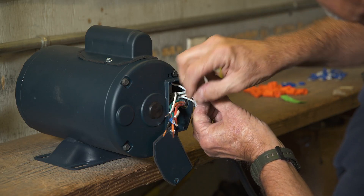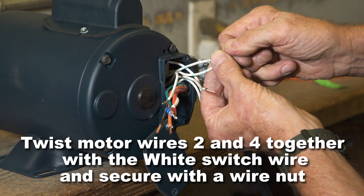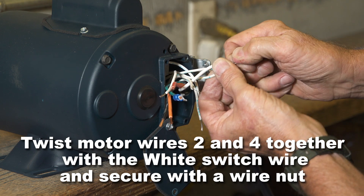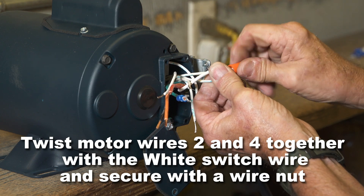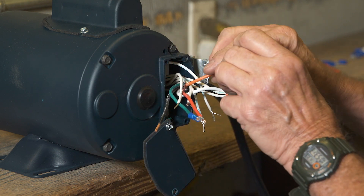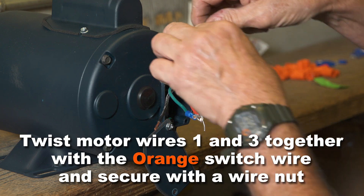While all motor wires are white, they are individually numbered. Twist motor wires two and four together with the white switch harness wire and secure with a wire nut. Twist the motor wires one and three together with the orange switch wire and secure with a wire nut.